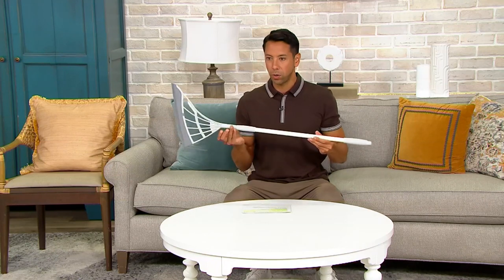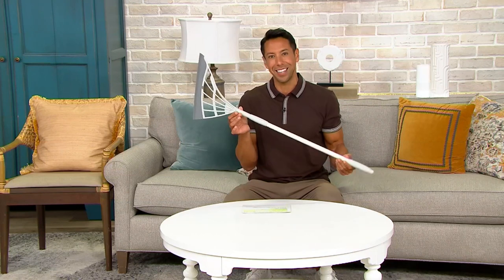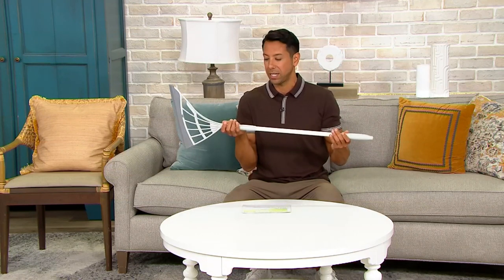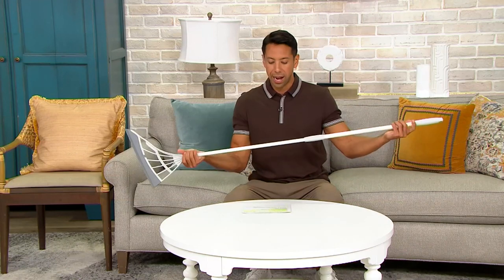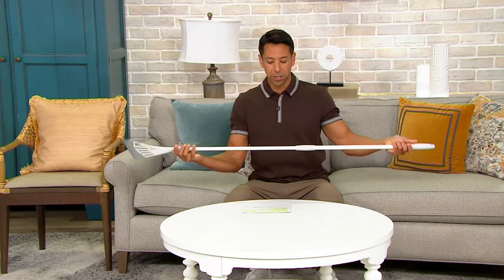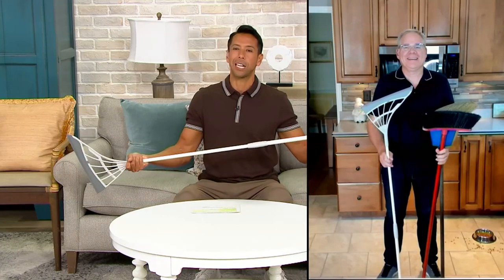This is the only color we have left. We have the gray here and that's your only option, which is fine because it's lovely and super neutral to have in your home. I can't wait to bring in our guest, Mr. Christopher Joyce, to tell us a little bit more about the Broombee and his home solutions expertise.